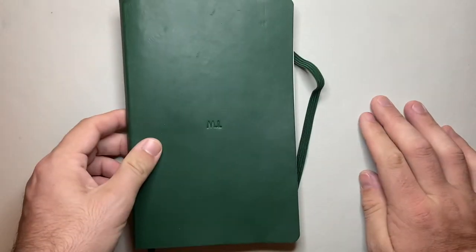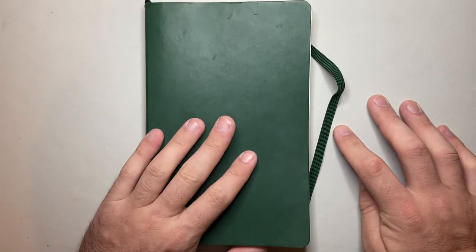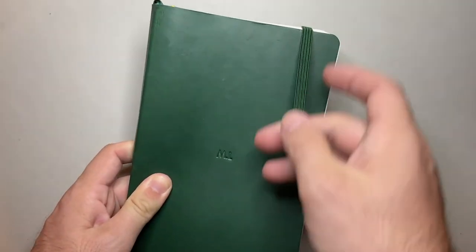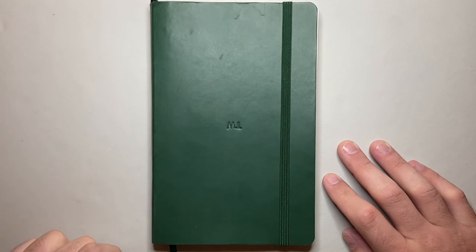The Greenwood Journal has fountain-friendly paper — it's lovely paper, comes in a number of different formats. They're Melbourne-based, which I love, they've got a good social conscience, and Sam over there is just such a lovely guy to deal with. Big shout out to Greenwood Journals — this is what I'm using as my current planner.